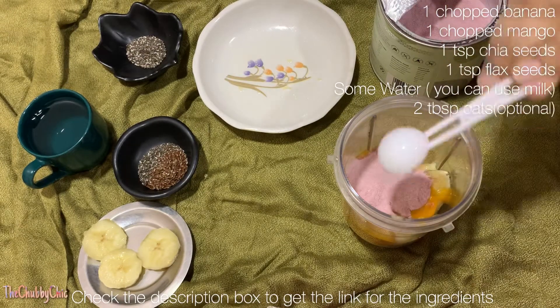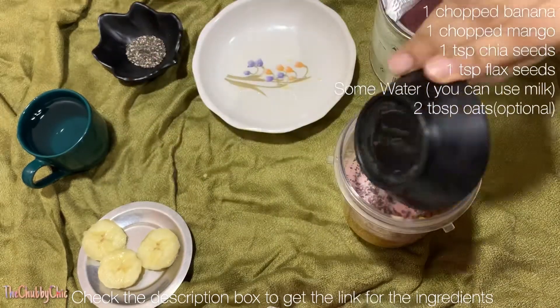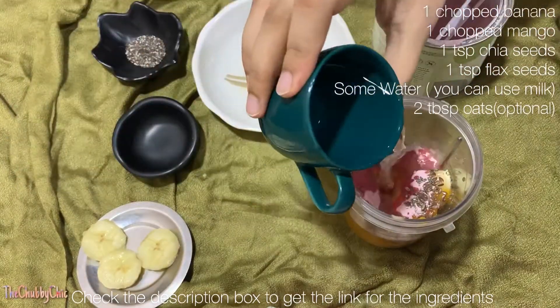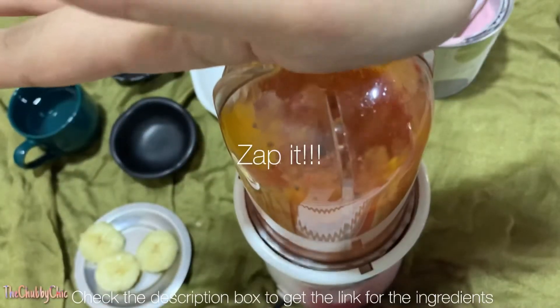Using oats will make you feel fuller for a longer period of time. Then I'm gonna add about a teaspoon of flax seeds and chia seeds into it, and some water for it to blend well.